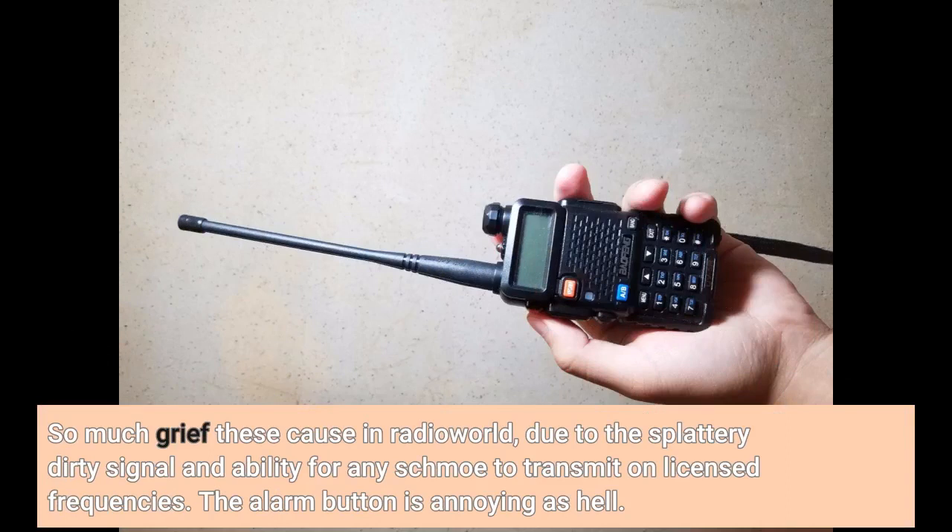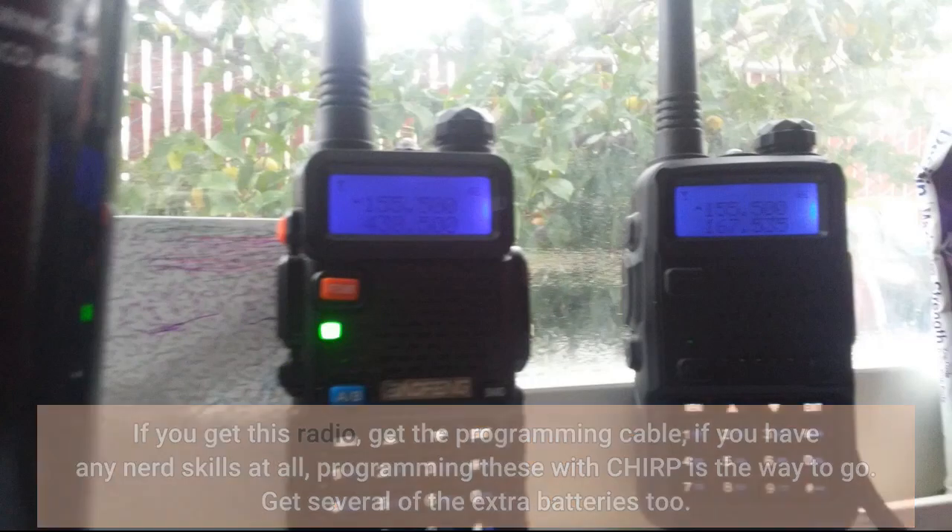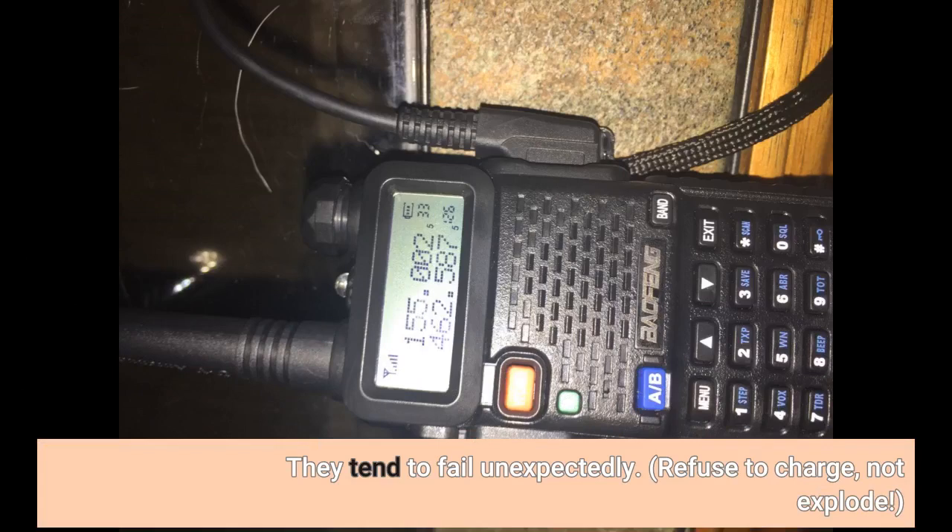The alarm button is annoying as hell. If you get this radio, get the programming cable if you have any nerd skills at all. Programming these with CHIRP is the way to go. Get several of the extra batteries too — they tend to fail unexpectedly, refuse to charge, not explode.